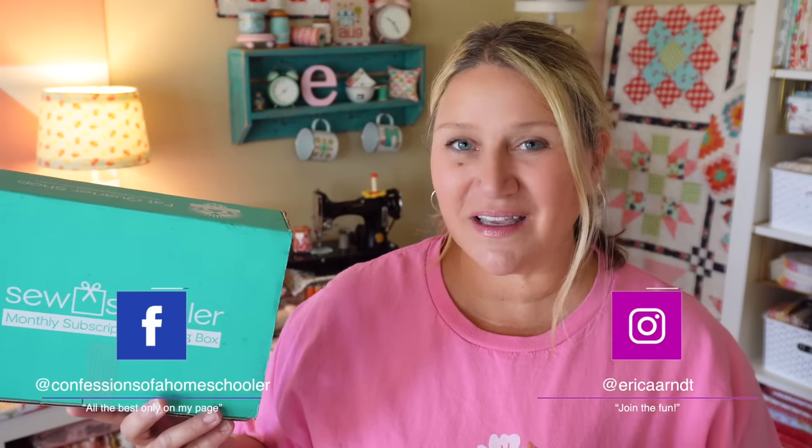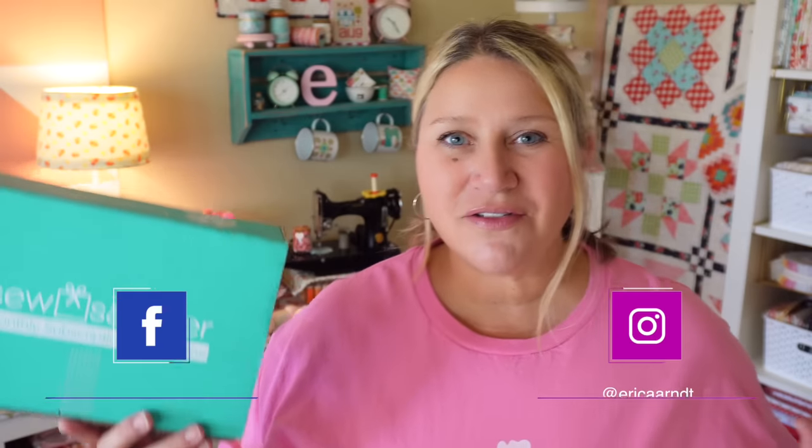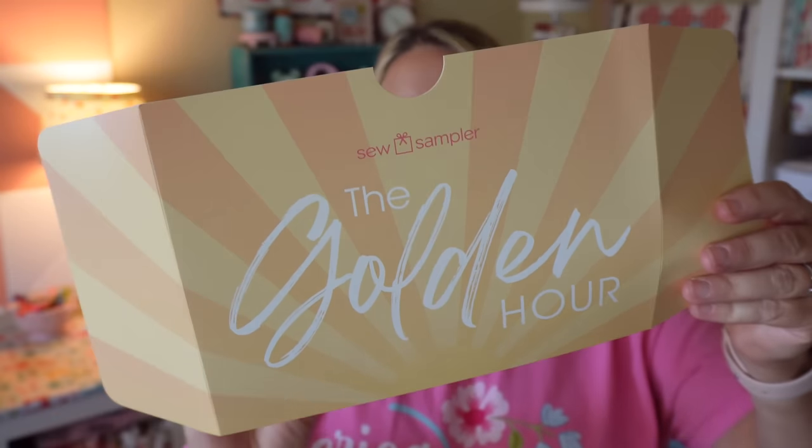If you're new to Sew Sampler Boxes, they are monthly sewing and quilting subscription boxes that come out from Fat Quarter Shop. They're $29.95 and they include a ton of patterns, fabric, notions, and other goodies. We're going to take a look and see what's inside the August Box. The theme for this month is called the Golden Hour, and on the back there's a 20% off Riley Blake Designs fabric coupon code.